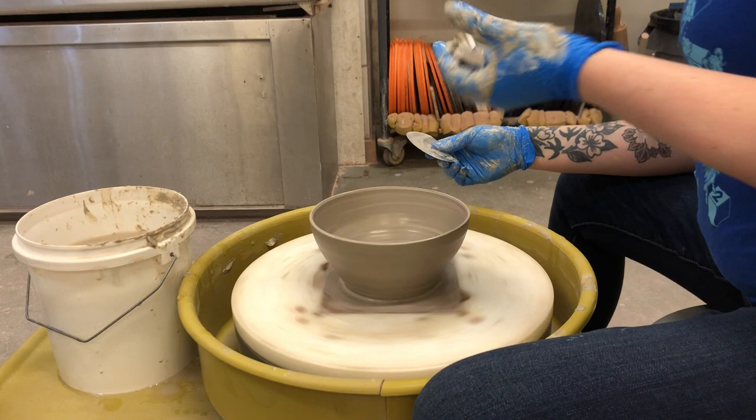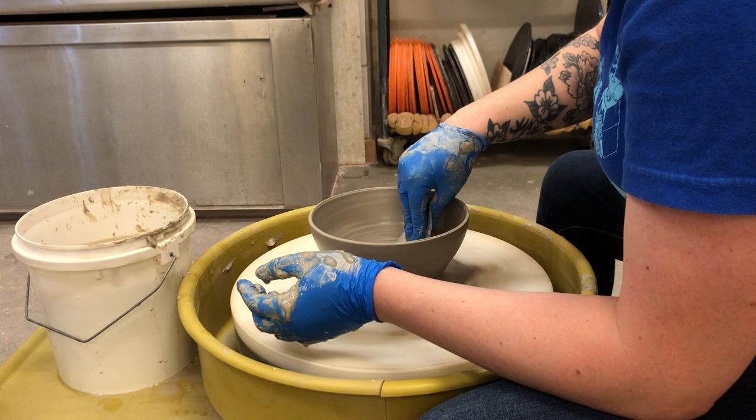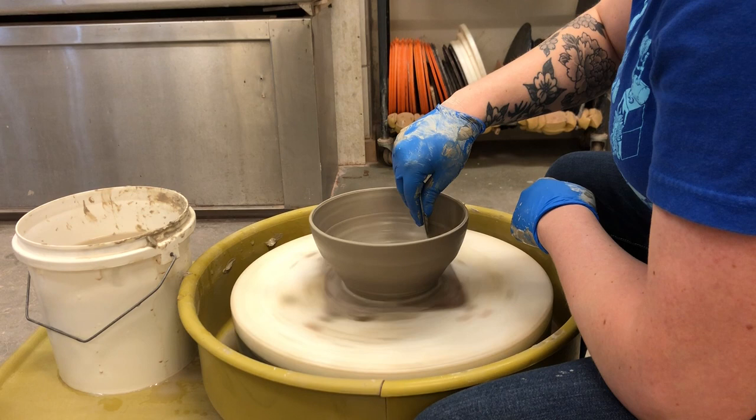There's a lot of grog and sand in this clay that you as the viewer can't feel or easily see — you have to get pretty close to see it. I'm compressing again. You can see I'm not used to filming while throwing.